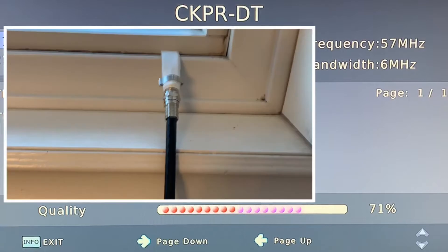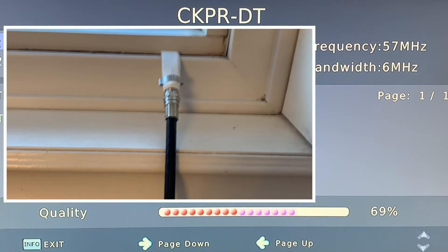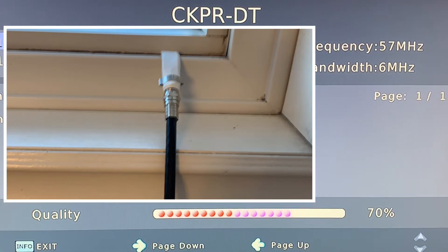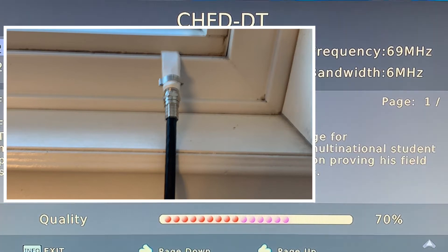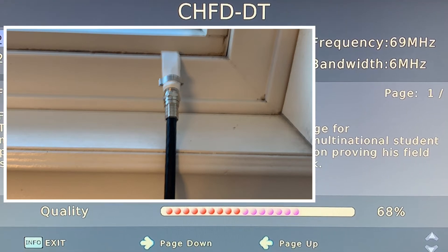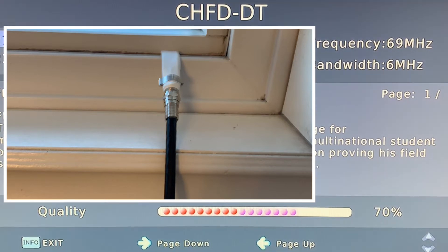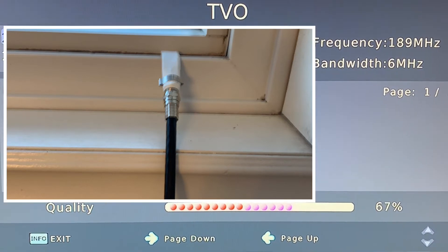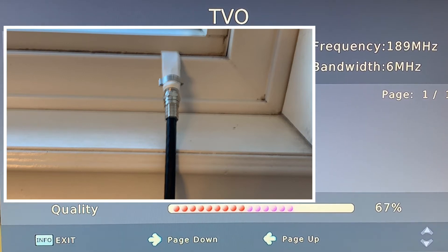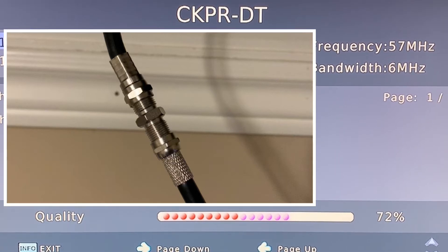After averaging all the information both with and without the flat coax cable in place, my results show that there's only an average signal loss of about two and a half percent across the three channels. Individually, some channels lost as much as six percent on average and some as little as one percent, but with this particular type of flat coax cable the signal loss appears to be minimal.